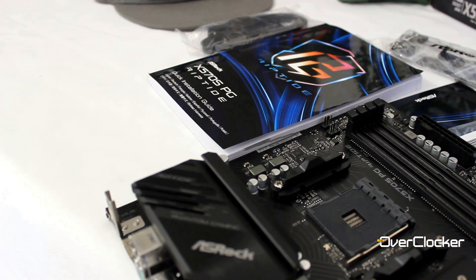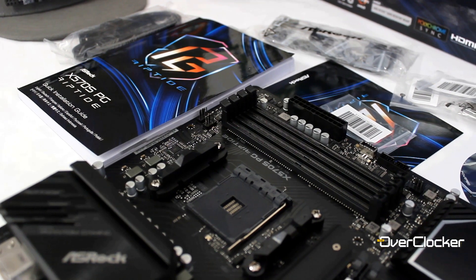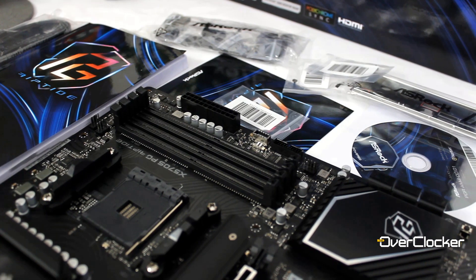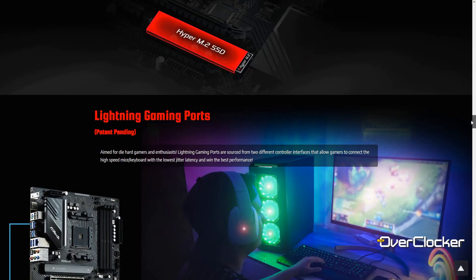The features include two ARGB headers, two RGB headers, two USB 3.0 headers, one USB Type-C header, a clear CMOS button and a BIOS flash button on the rear I/O. You also get two M.2 sockets for storage — well, three total, but the third is just for a WiFi and Bluetooth module. The two storage M.2 sockets are both Gen 4, one from the CPU and one from the PCH.